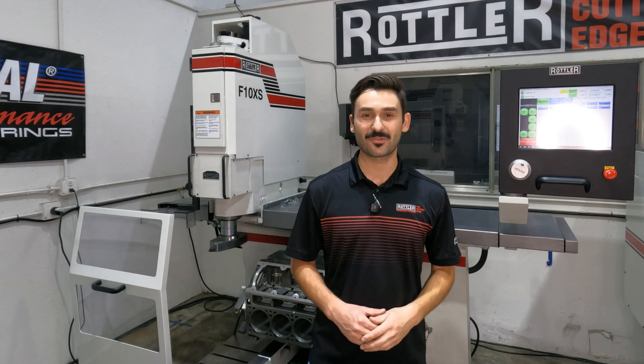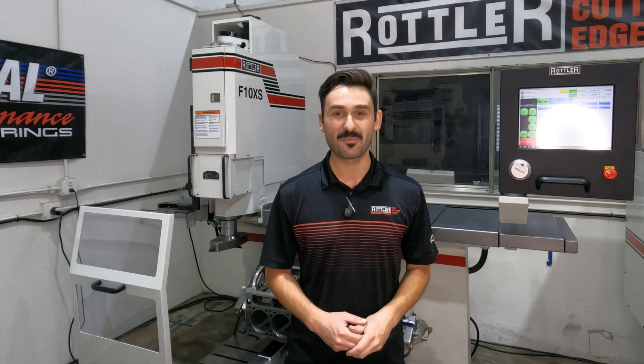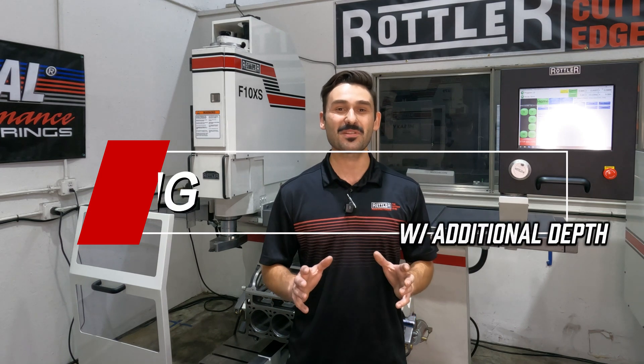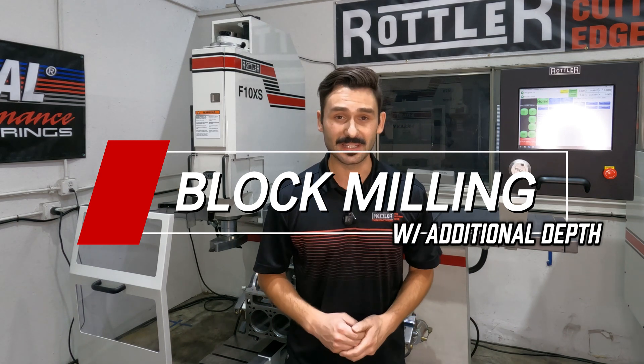Hey folks, welcome back to another Rottler product feature. I'm Ryan, and behind me is the F10XS CNC boring and surfacing machine. Today's question is: how do we approach minimum material cleanup when we're milling the decks of a block or milling cylinder heads?